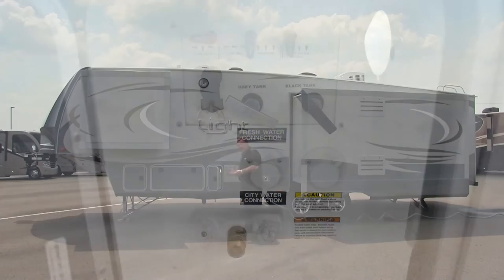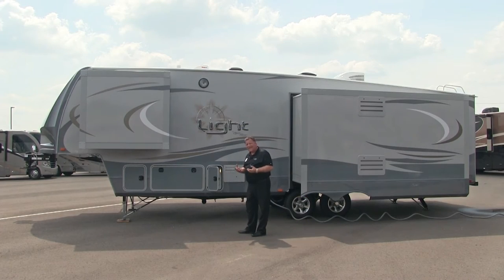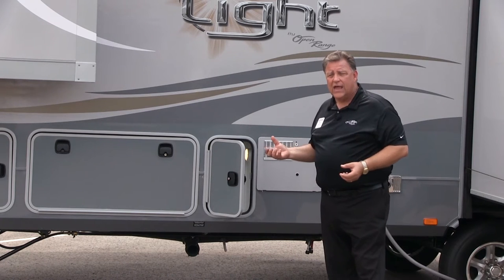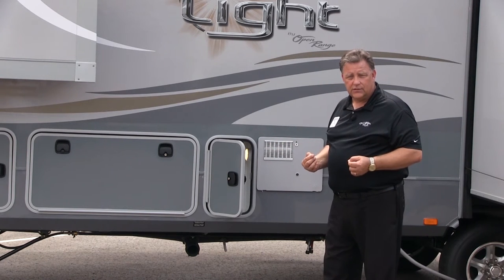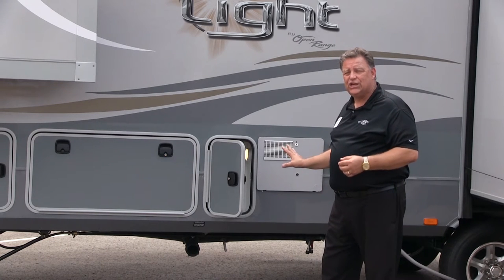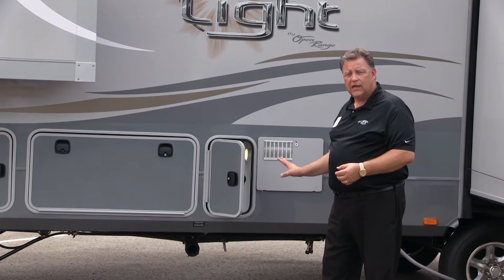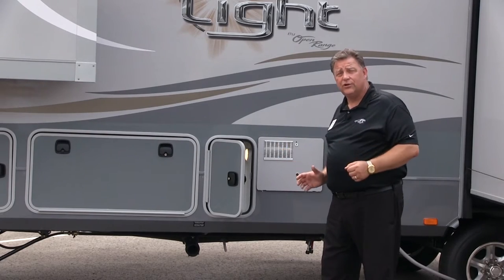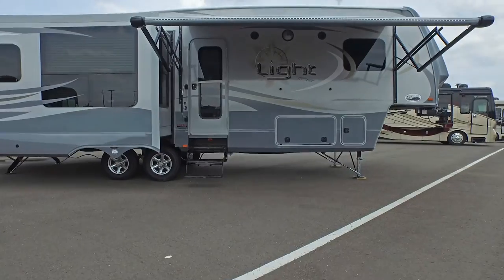Underneath you have an enclosed and heated underbelly. There is a three-inch heat duct dedicated to providing heat and a return line to the cold air return to the furnace. That tank area is completely enclosed, and at zero degrees outside, this coach has been tested and the water will stay at 60 degrees in that compartment. This is a true all-season coach. That concludes the exterior of the Open Range — let's go inside and take a look.